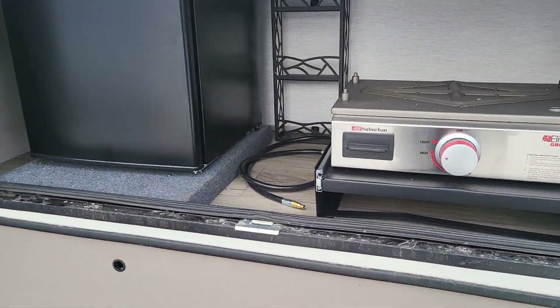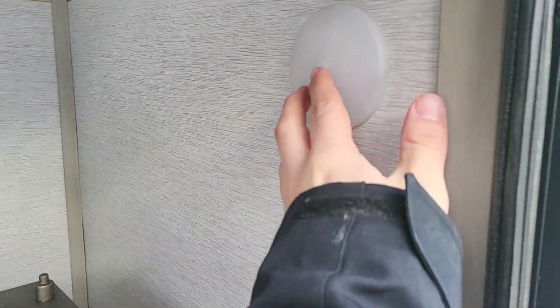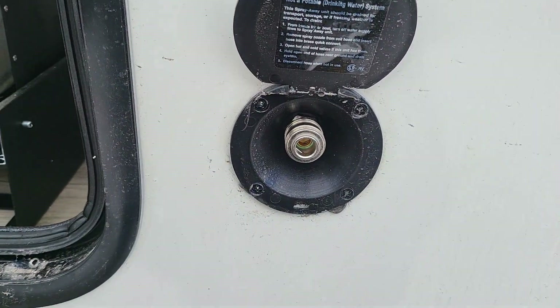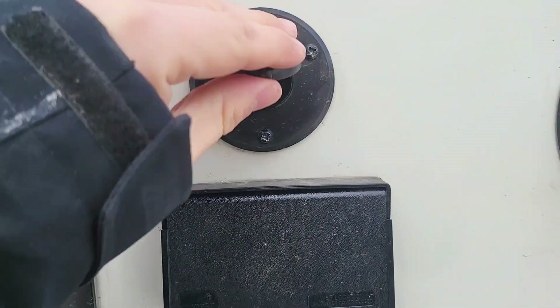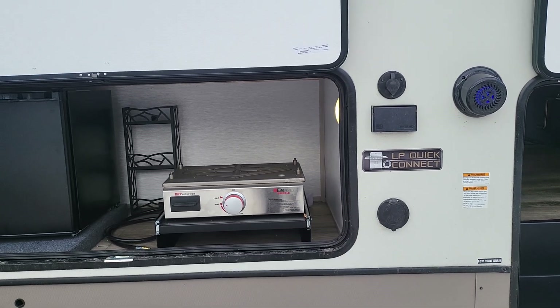There's a little outdoor kitchen — a little griddle, mini fridge. You do get some form of light out here and they do have a water line close by as well, so you can spray out dishes and such. 110 power out here as well as a cable hookup in case you want to throw a TV out and enjoy under the awning.